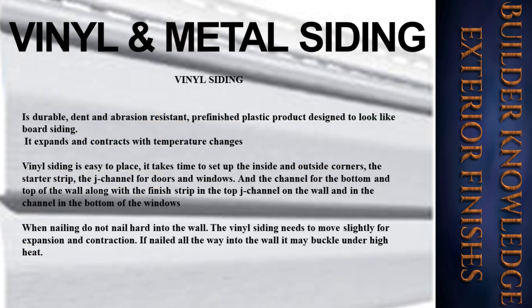Vinyl siding is a durable, dent- and abrasion-resistant, pre-finished plastic product designed to look like board siding. It expands and contracts with temperature changes. Vinyl siding is easy to place but takes time to set up the inside and outside corners, the starter strip, the J-channel for doors and windows, the channel for the bottom and top of the wall, the finish strip, the top J-channel on the wall, and the channel in the bottom of windows. When nailing, do not nail hard into the wall — the vinyl siding needs to move slightly for expansion and contraction. If nailed all the way into the wall, it may buckle under high heat.